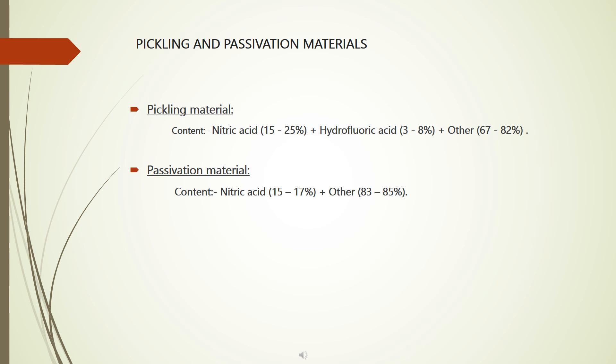Pickling and passivation materials: Pickling material contains nitric acid 15 to 25%, hydrofluoric acid 3 to 8%, and other components 67 to 82%. Passivation material contains nitric acid 15 to 17% and other components 83 to 85%.